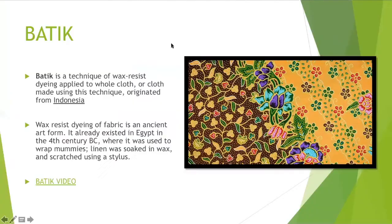Let's talk about what a batik is. A batik is a technique where you take a wax, a hot wax usually, and you create a resist on a piece of cloth. This is something that originated in Indonesia, and we are going to adapt the traditional batik process for our class.